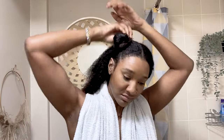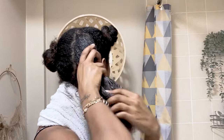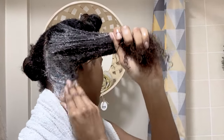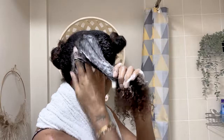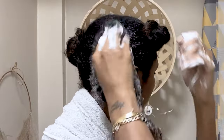Now I've got my sections, I'm going to go in with my shampoo starting at the back — all the peripherals, the back of my neck. I'm starting at the roots because when I had my hair in knotless braids that's where I had the wax and that's where I have build-up. So I'm trying to loosen any of that build-up, and as I said I will go back in again for the second wash.